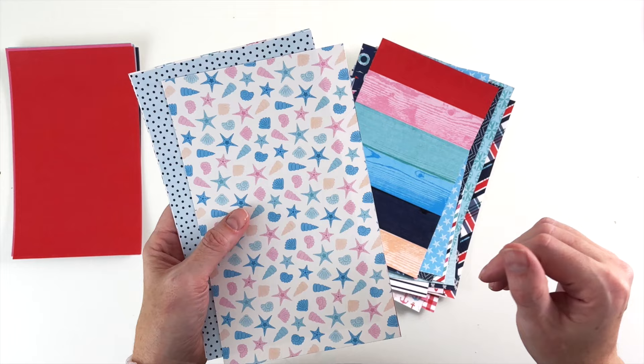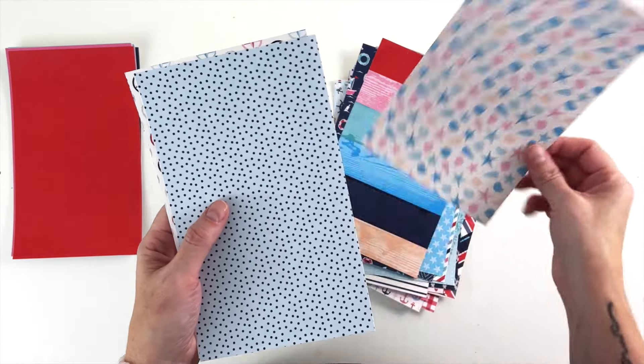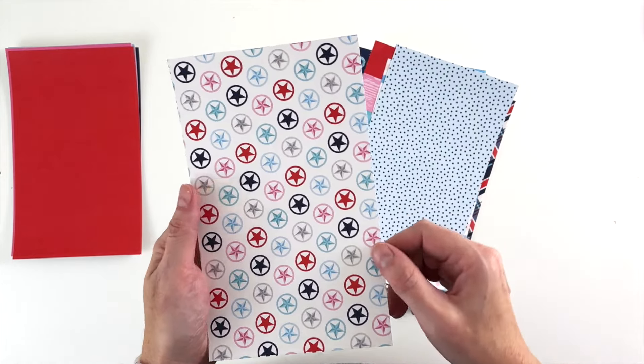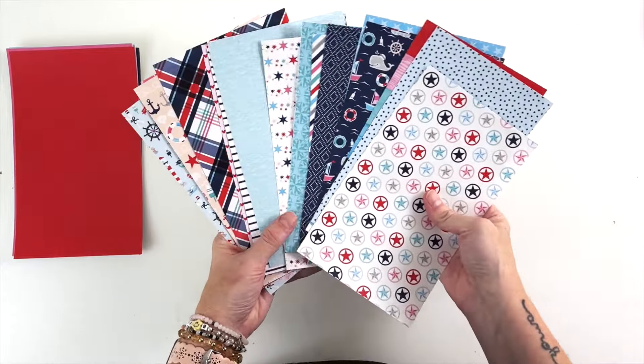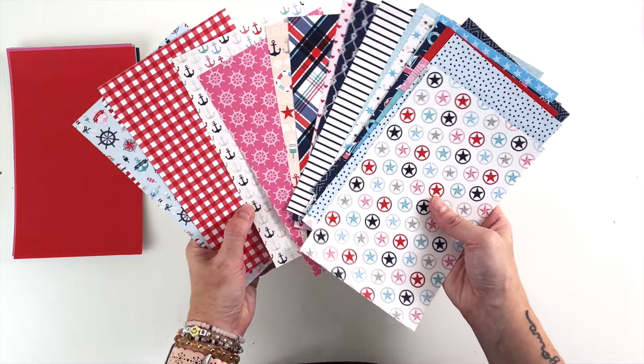Of course I had to do my typical wood grain, and we have a nice stripe — a little bit on the lighter side. We have some seashells if you want to go with the more pastel color range, polka dots, and then more nautical stars. I adore these pavers — I've already used this twice for two layouts and I have another one in mind, but I haven't gotten to it yet because it has been crazy around here.